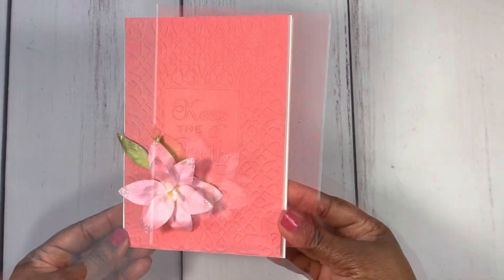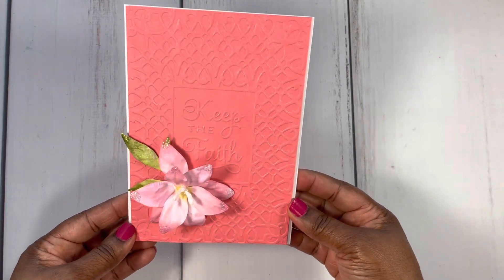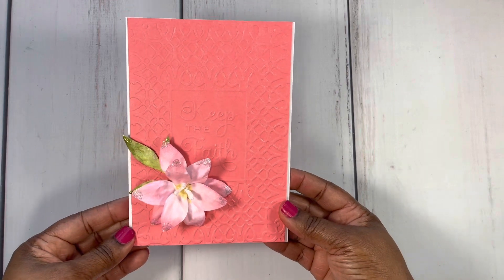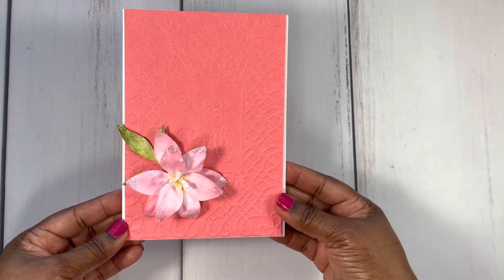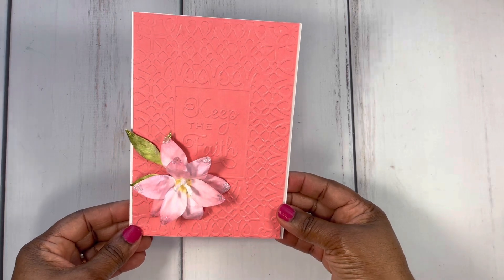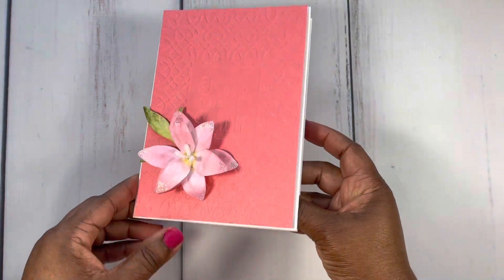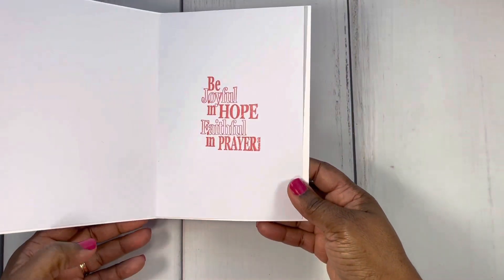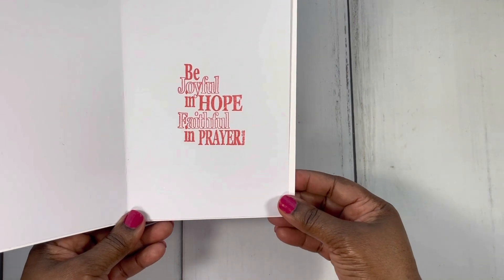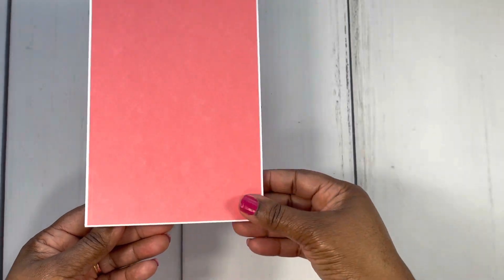This is card number two, and I went with that beautiful coral color. This one reads 'Keep the Faith.' You can see the beautiful Garden Lily flower there. The embossing folder I used for this one is called Knotted Filigree. Here's the inside of the card — I went with this sentiment: 'Be joyful in hope, faithful in prayer.' And here's the back of the card.